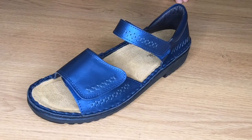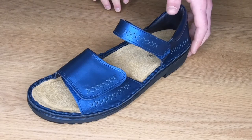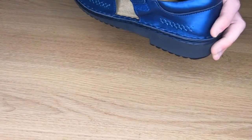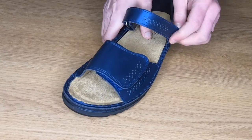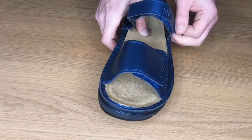In today's video I thought we'd give you a closer look at the Norell by Nayot. It's a fully adjustable orthotic friendly sandal. It has a padded heel cup for stability and a velcro adjust across both the top of the foot and also over the toes as well.